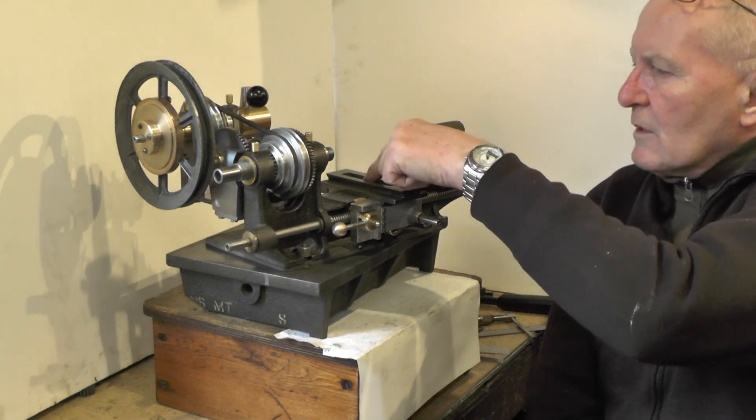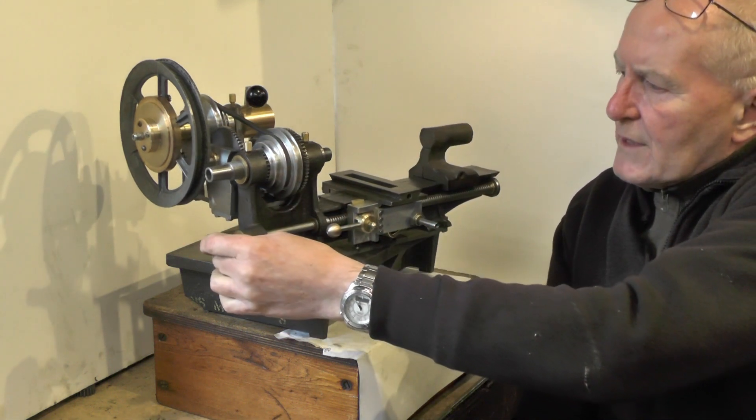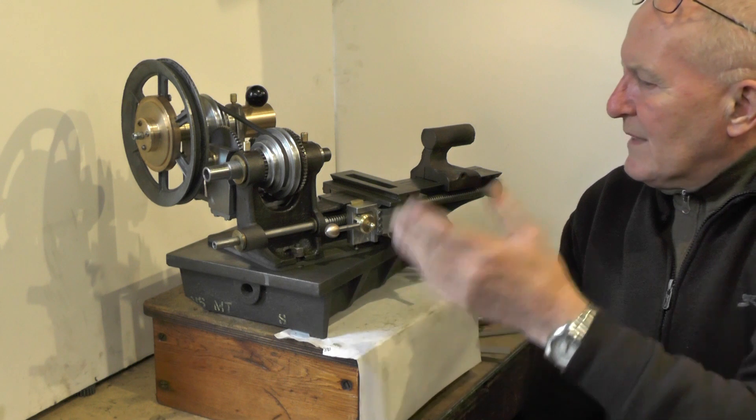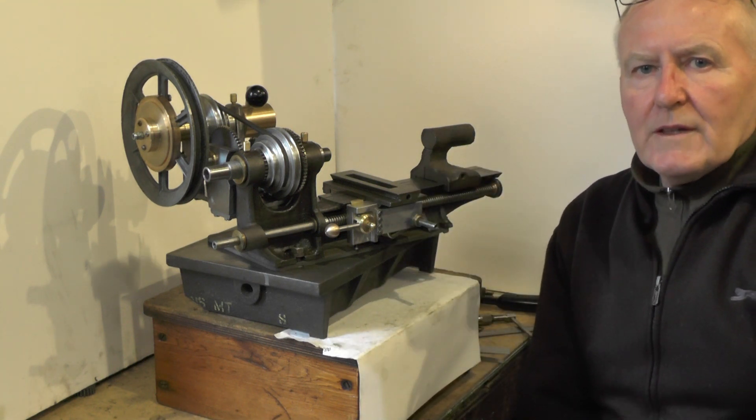There's tailstock, compound slide, cross slide, screw cutting gears — yeah, there's still quite a lot to do on it. Anyway, we'll move over to the bench and we'll have a look at this.